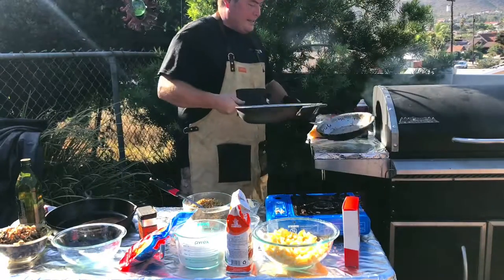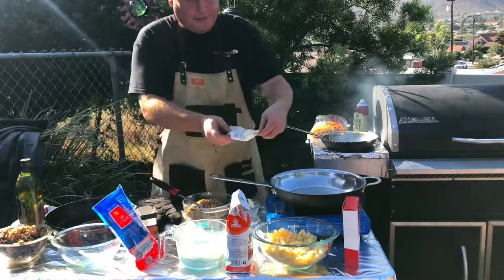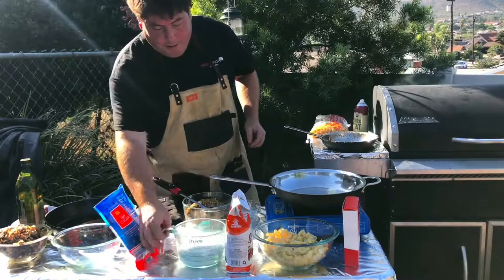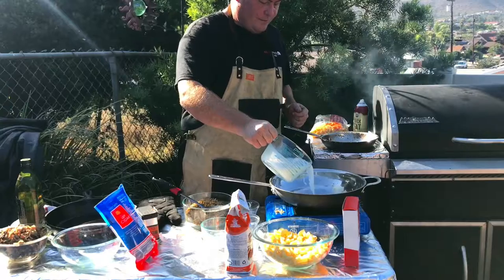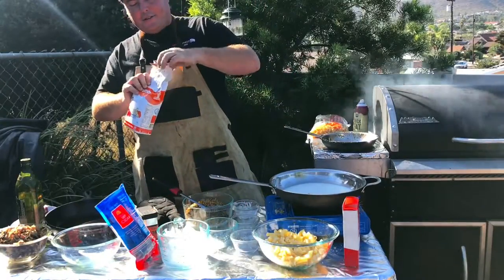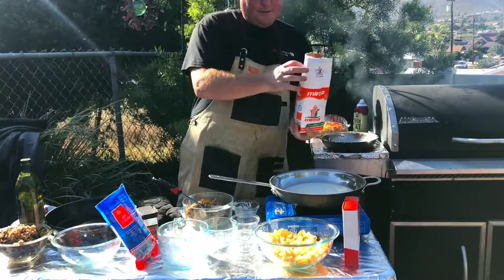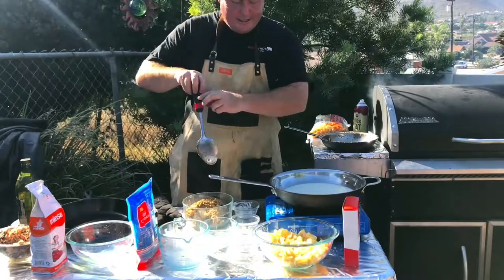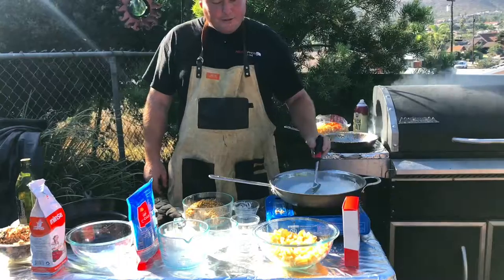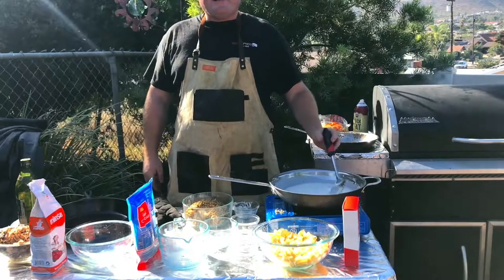We're going to go ahead and get our other pan ready and start combining together the ingredients for our mac and cheese. I'm going to put about a tablespoon of butter in — a little bit more since I'm yielding for five to six people. Then I'll put in two cups of milk. I ran out of flour so I'm going to use a tablespoon of masa. Allow these to cook for about a minute, firm up, then put in our cheese and let that melt in. Once that forms together, we'll mix in our macaroni and we'll have our mac and cheese, then throw that into the Lodge cast iron.